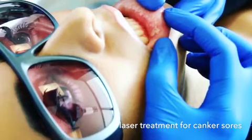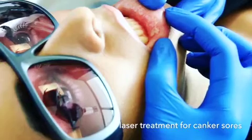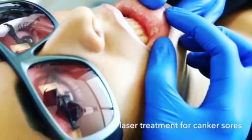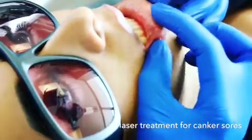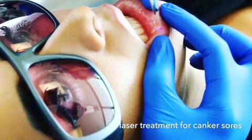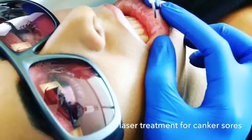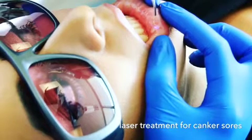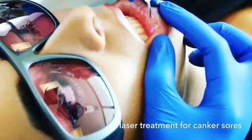Usually it takes about two weeks for an aphthous ulcer to heal, or you can do a laser treatment — the pain will subside after treatment and it will heal much faster. This treatment usually takes about 30 to 40 seconds, and then she will be pain-free. As you can see, she's not experiencing any pain; it's just a gentle hovering of the laser light over her lip.